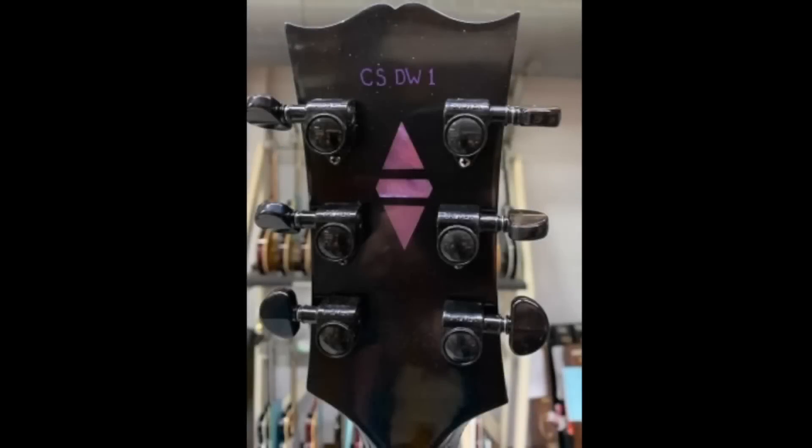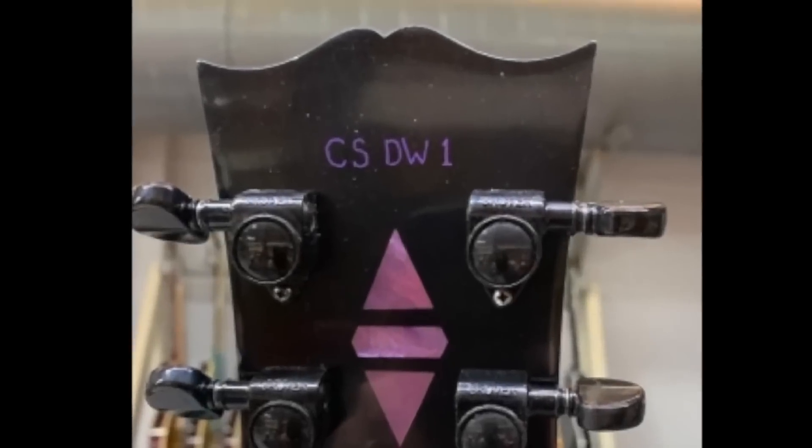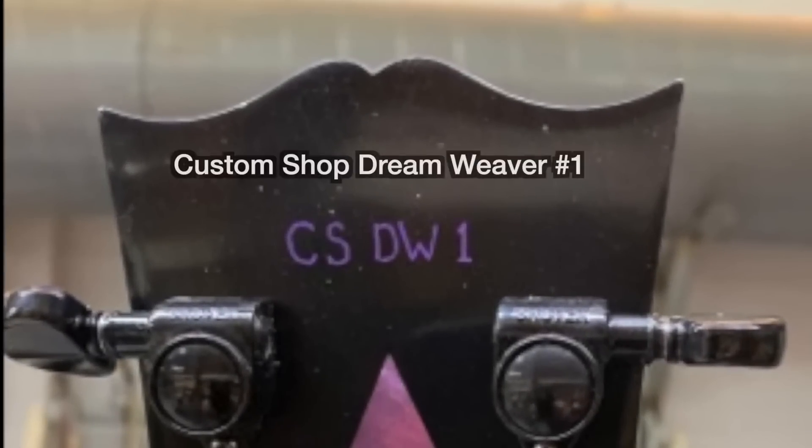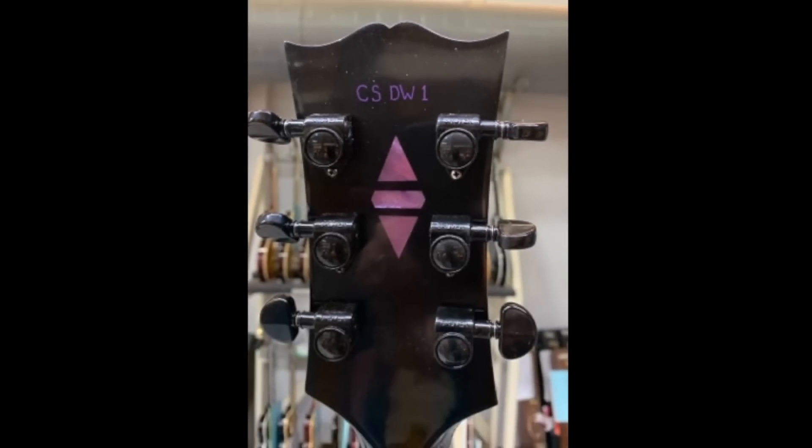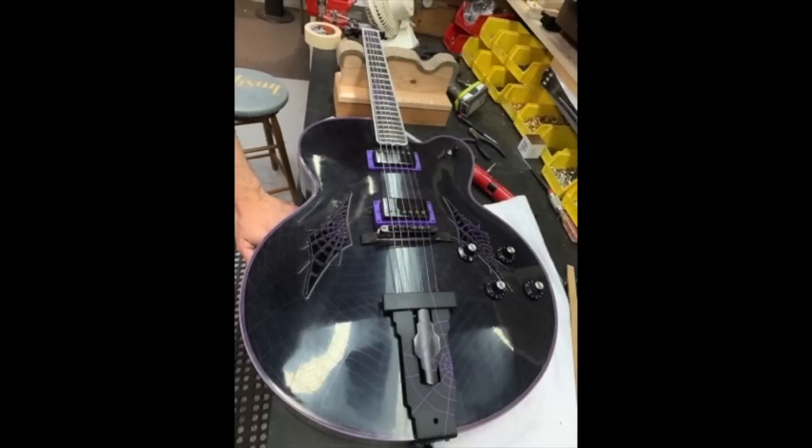Hi, I'm Rick Henrickson, I'm the artist carver for the Gibson Custom Shop. Rick, thank you for taking our call. Is there an official title for this guitar? I've been calling it Dream Weaver since we started, so they let me come up with the serial number - I put CS DW1 on there, and that's what it stands for. Is this the only one that's planned at this time? It is - this is the only one. I've got a little over two months working on this one.